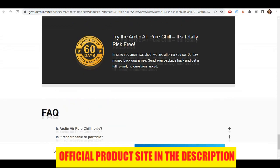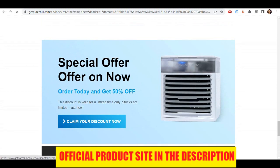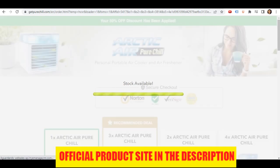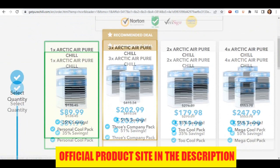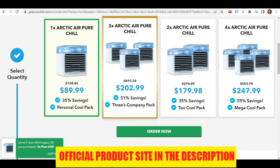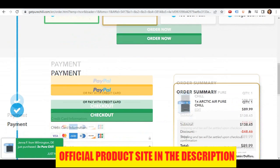Now let's check out the cons of Arctic Air. First Con: Filters need to be cleaned. Since the filter is designed to trap dirt and dust particles from the air, it will get dirty over time and need to be cleaned to maintain optimal performance. This only takes a few minutes to do, but it's something people ignore or forget, and this can stop the effectiveness of the unit. It's recommended to clean the filter every few months or so, depending on how often you use it.